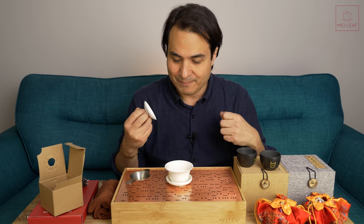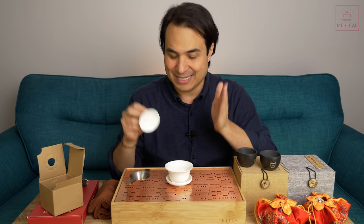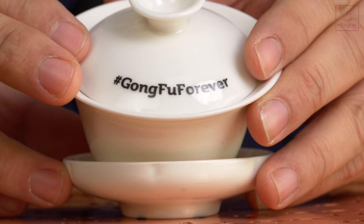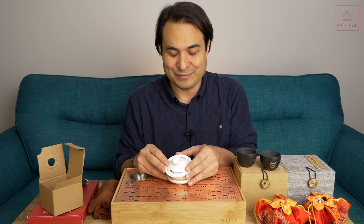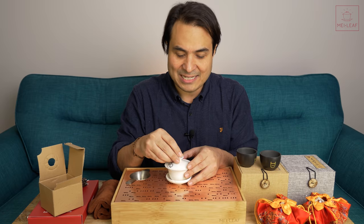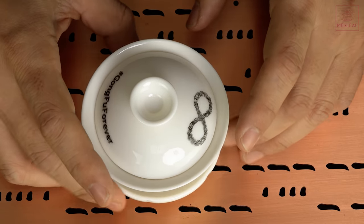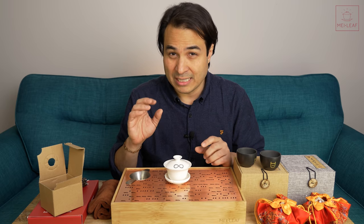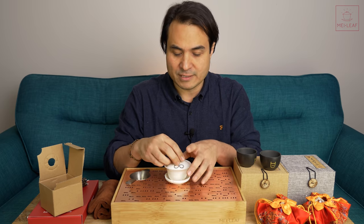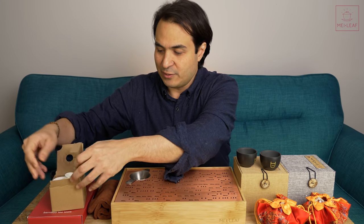Whenever we give our brewing recommendations, we tell you how much grams per hundred mil, so it's super easy — that's just this Gai Wan size. This one here is our Gong Fu Forever design — hashtag Gong Fu forever, and an infinity symbol made up of tea leaves. That's our latest hundred mil Gai Wan design. I think all of our other Gai Wans are either sold out or very close to being sold out, but we've still got a few tea-lifted Gai Wans in stock.